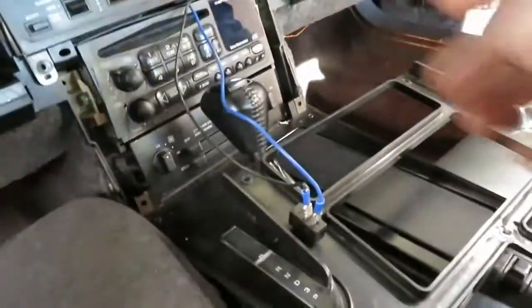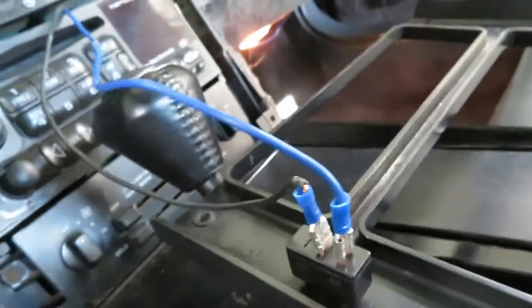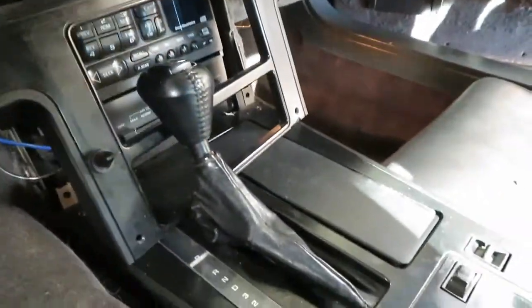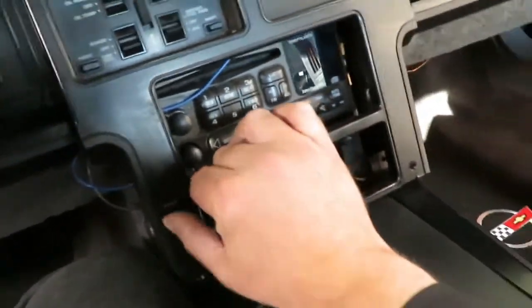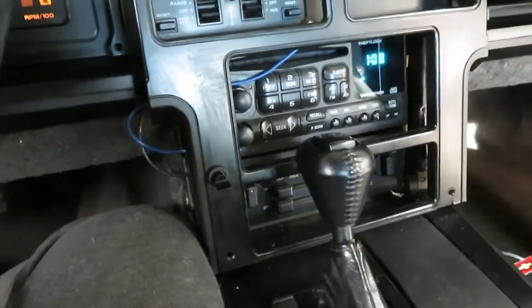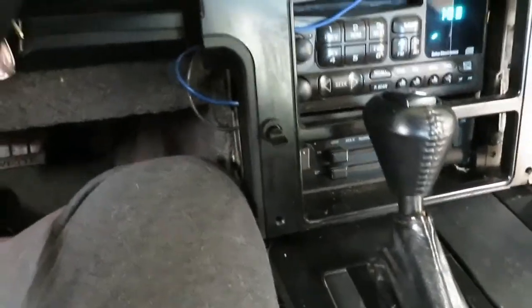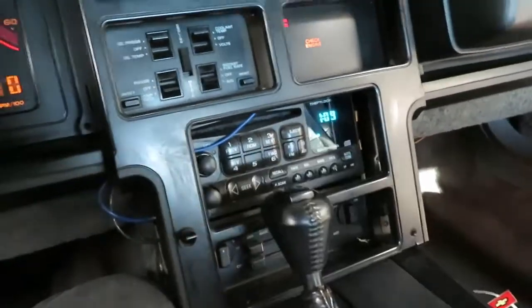We're back. I got the wires run, I have the switch plugged in. I'm going to put a little electrical tape on this before I button it up. This is going to tuck in right over here — I already test fitted it, it fits. Now with the key off, does nothing. Key on, still does nothing. Now — and there you go, fan's on. Nice. I've been wanting that done for the longest time, so we finally got it done.